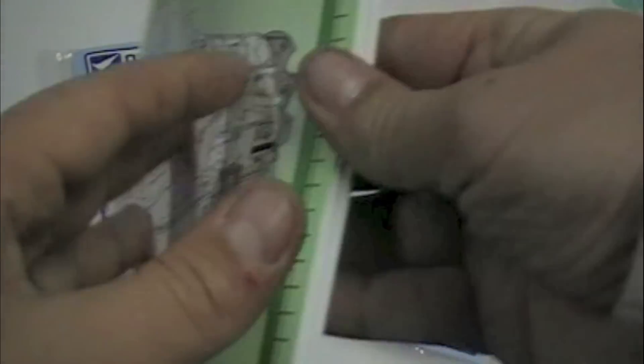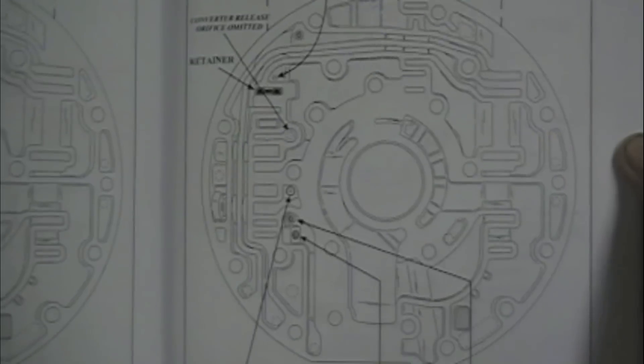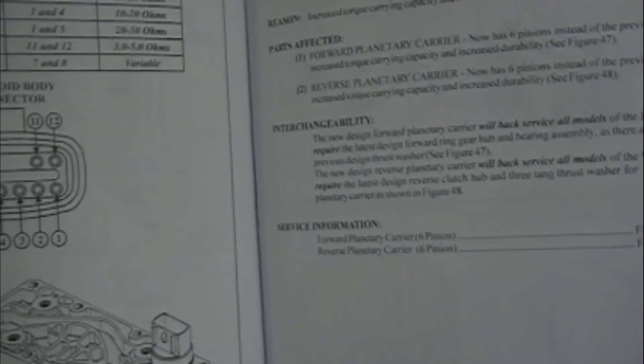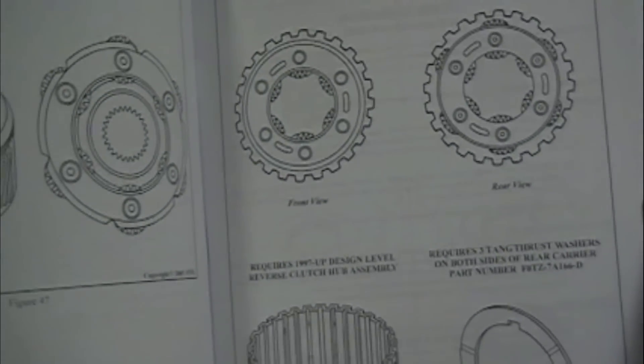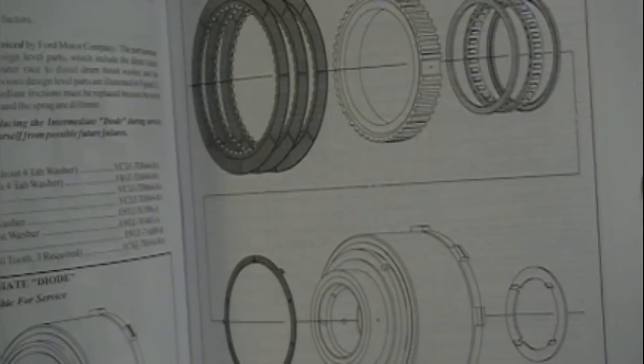I've got one opened up here for you guys to look at, and I want to show you how detailed these are. If you can see that in frame, they cover everything from parts identification, exploded views, ohm specs, wiring harness locations and routing, electrical diagrams, internal planetary components, exploded views, and how to disassemble the transmission and rebuild the individual components.